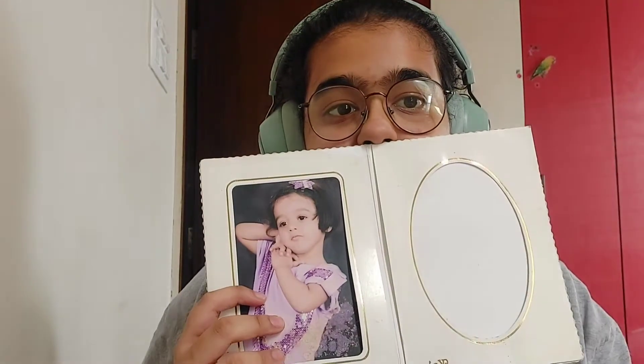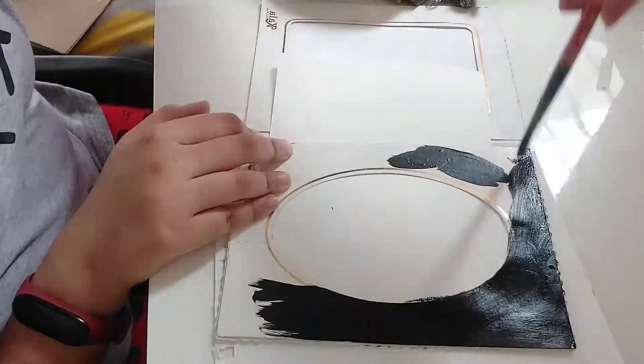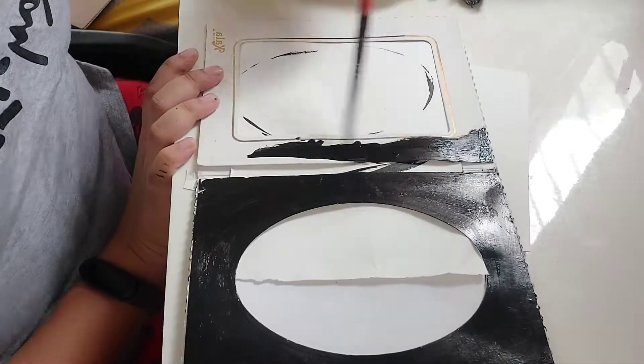I need to get the camera in place. I'm putting paper down so that the white background does not get destroyed. Let's start — I began with painting the whole background with black paint.